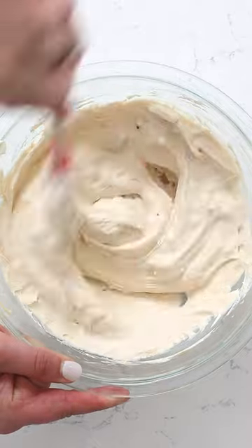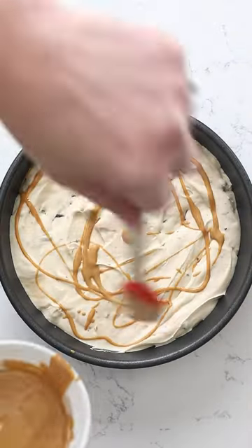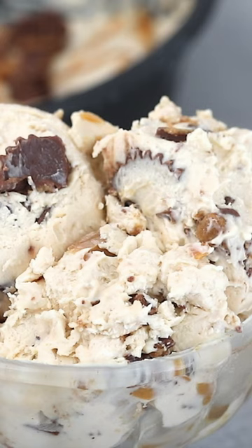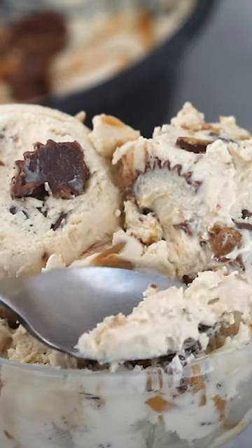I'm adding in some peanut butter cups, and then when I put them into my container before I freeze it, I'm going to sprinkle that with more melted peanut butter and some more peanut butter cups. You could add in any mix-ins that you want. This is a super peanut buttery ice cream — so delicious.